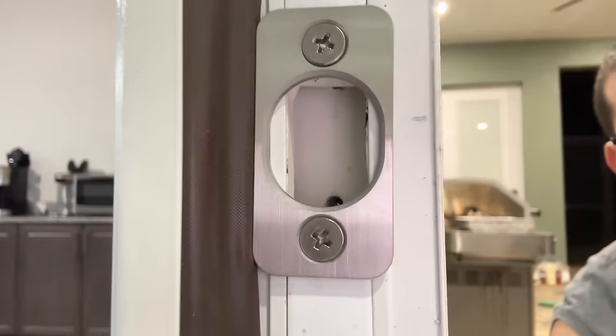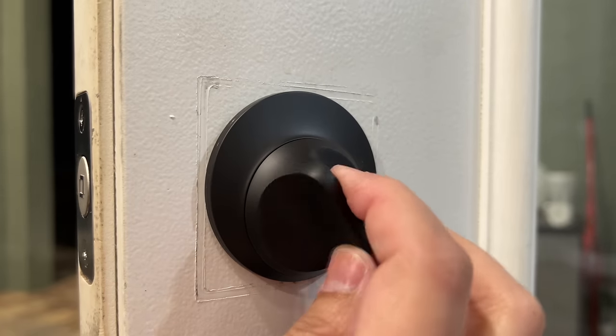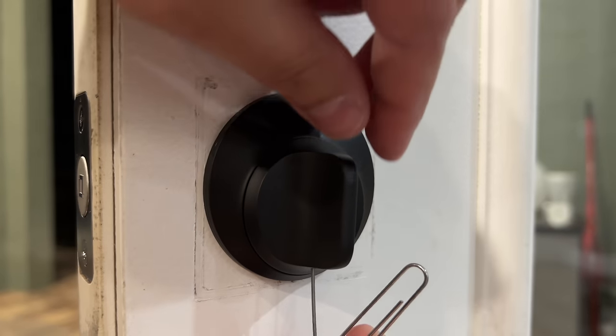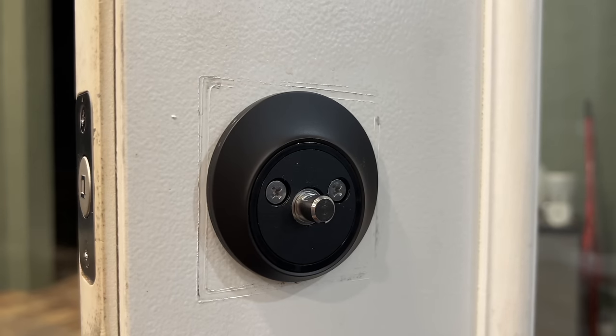Even after swapping the strike plate, because I was installing this on an exterior patio door, there was some door material that went into the deadbolt area, so it wouldn't go all the way in. That was probably unique to my patio door, but keep in mind you need full clearance in that circle for the deadbolt to go all the way in. Otherwise, the installation went really smooth, and they have a clever way of putting on the interior locking paddle — it just snaps on, and to remove it you use a paper clip or SIM card ejector tool to press a small button on the bottom.